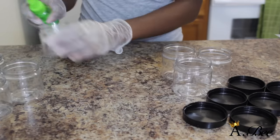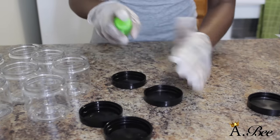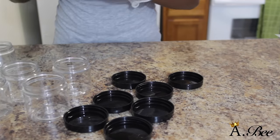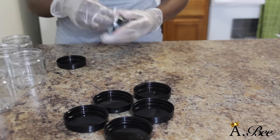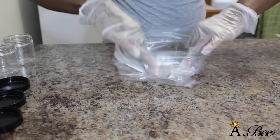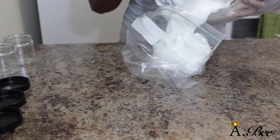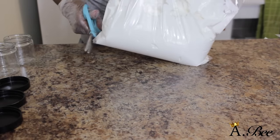Alright, so now I'm going to go ahead and sanitize my jars and tops with some alcohol and just wipe that out with a paper towel. And to package my jars I'm just going to use a ziplock bag, pour my shea butter in, and cut a hole at the corner just to make it easier to pour my shea butter into my containers.